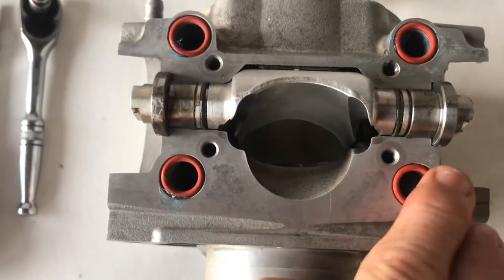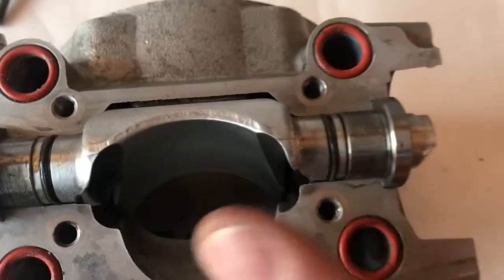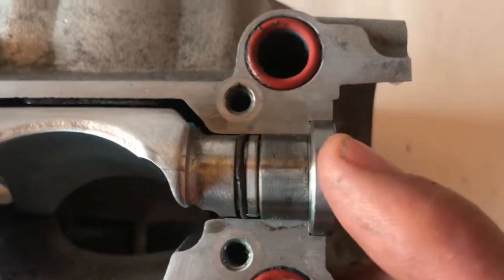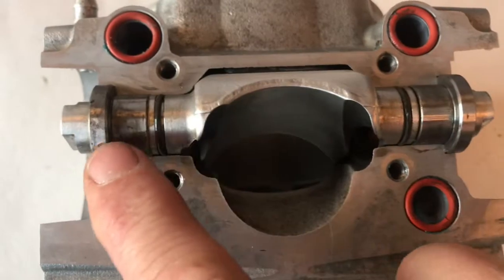That just holds them in there so they won't pop out. Now we've got the power valve there - just check if it moves okay. When you put it in, you've greased this surface, but make sure that it is completely flush down there. We're actually going to put the plates on anyway but just to help the situation.